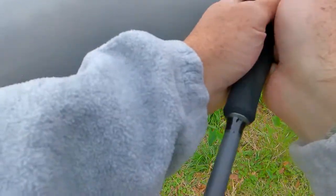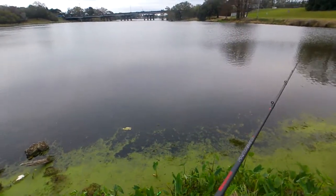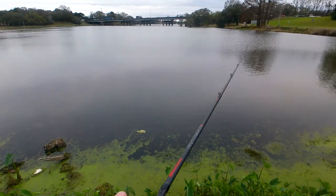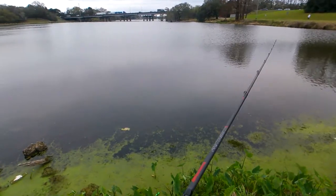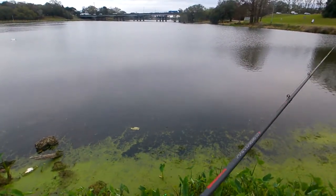So I got asked a pretty interesting question on Facebook Messenger last night. I'll go ahead and answer live while you guys can see me actually using the rod and reel. The question was: how do I feel the Revo MGX compares with the Shimano Curado DC?